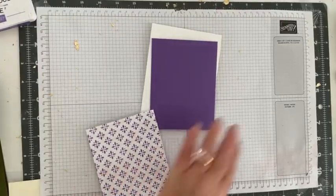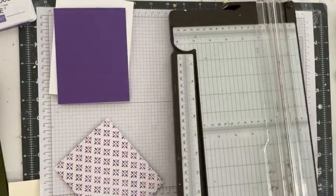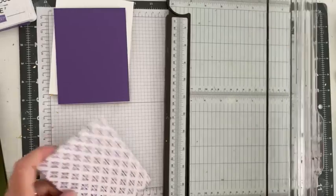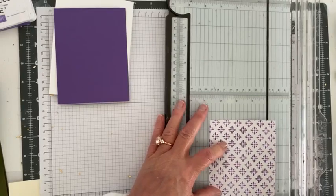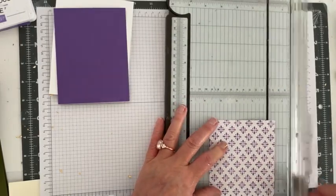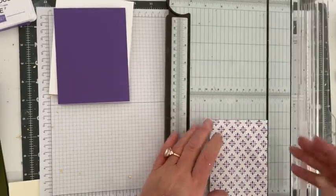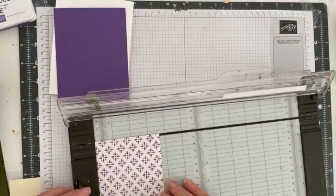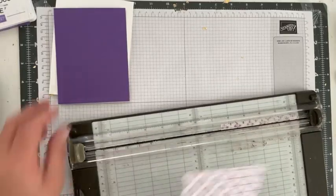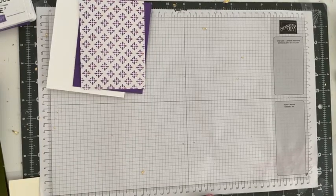We're going to take our trimmer and cut it down to three and three-fourths by five. This should fit perfectly right on here — and it does.